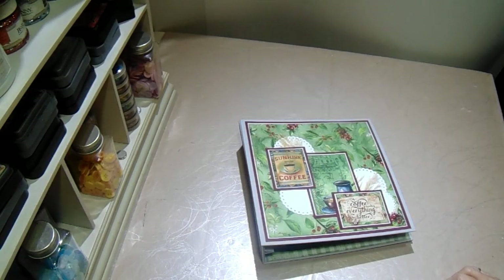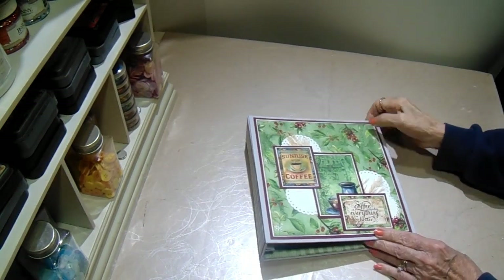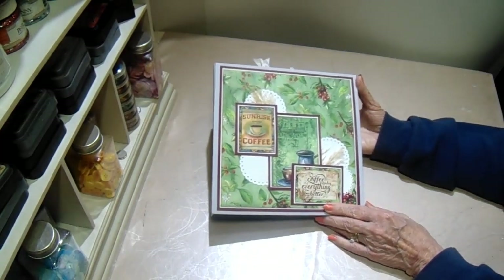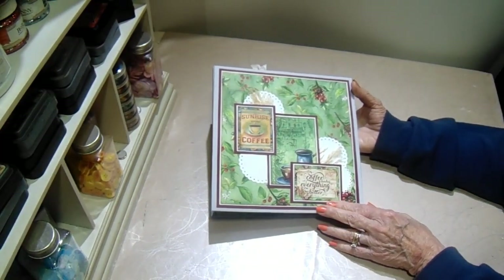Hi everyone, it's Bobbi. I am back with another project for you.